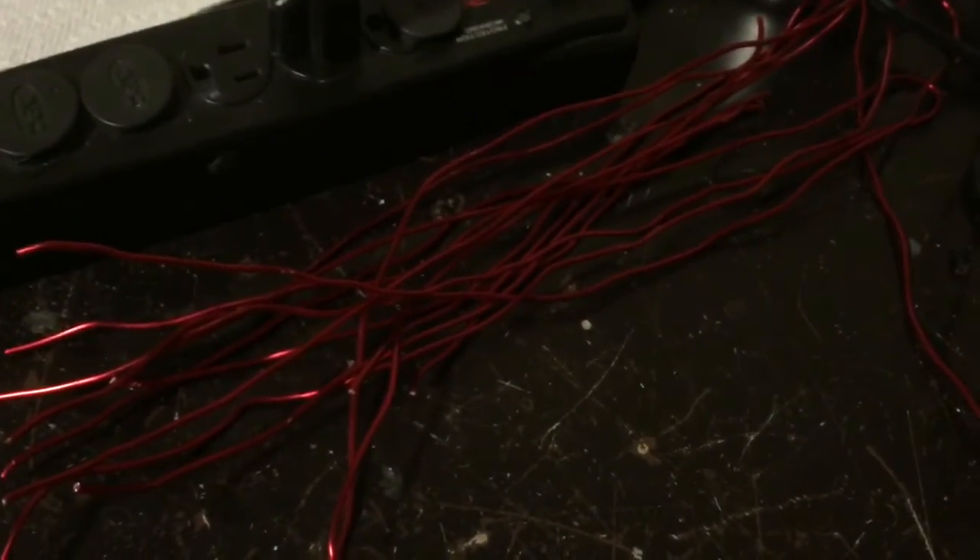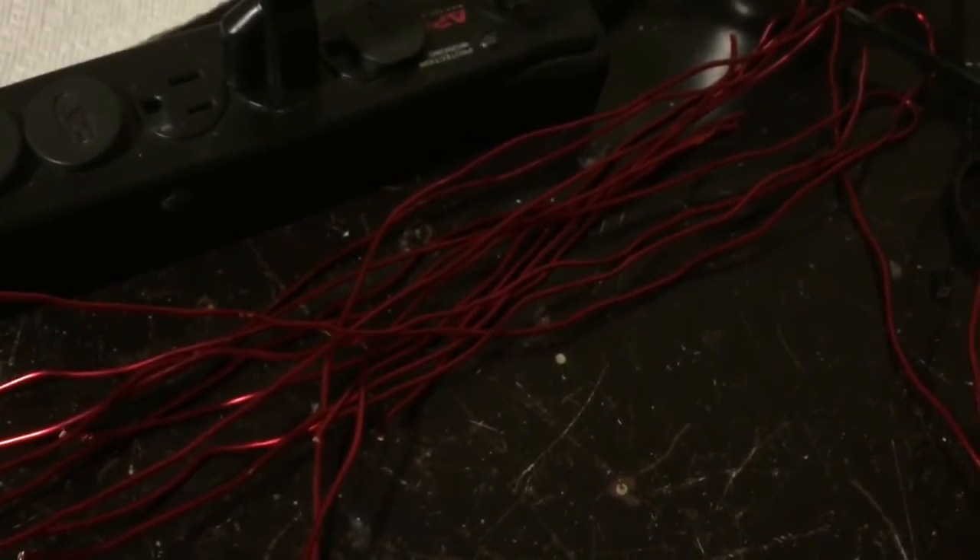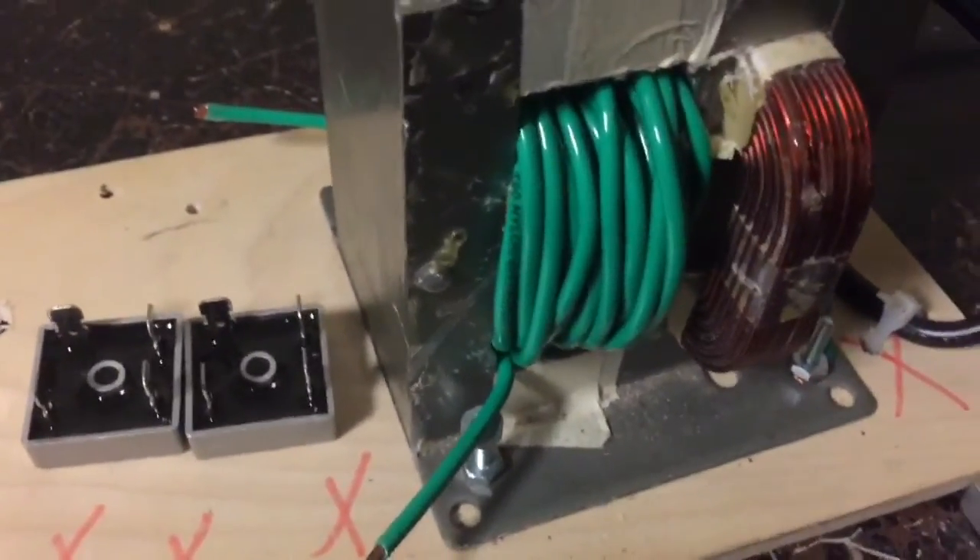Winding the magnet wire on this transformer turned out to be a disaster. Even though I put tape on it, parts of the transformer casing scratched off the enamel, and then when I turned it on — even before connecting any load to it — it was shorting out and sparking. So I had to cut all of the wire off and I replaced it with 12 gauge stranded wire, which was a lot easier to wind.